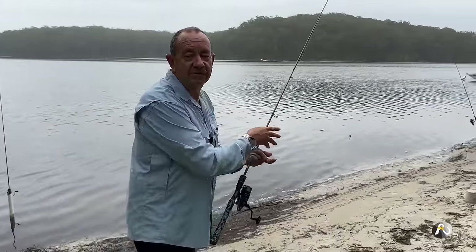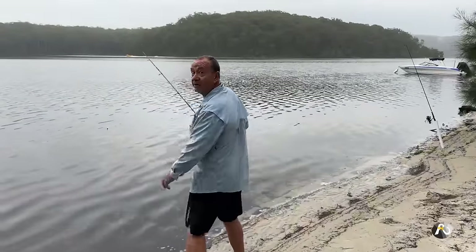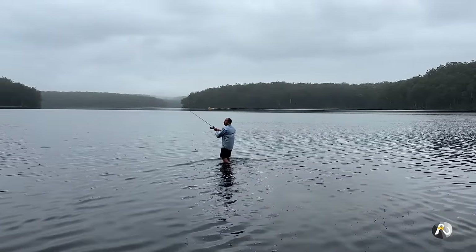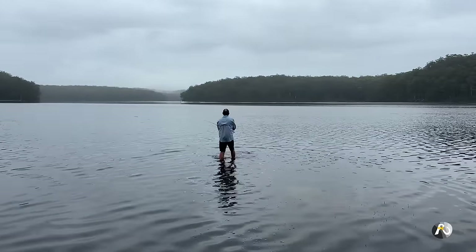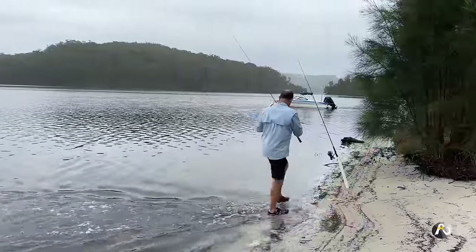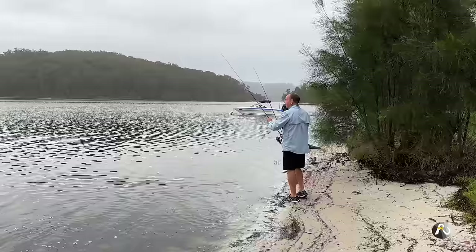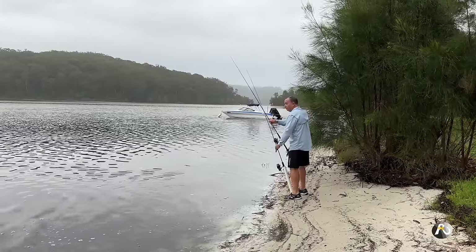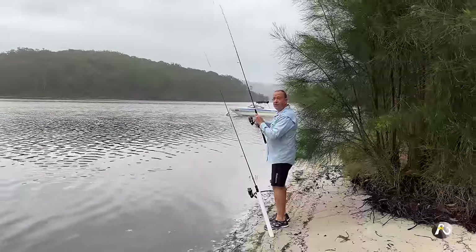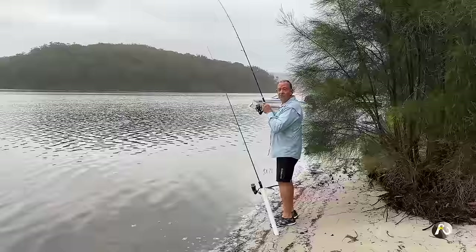I notice my other rod with the nipper has had some bites — the line is out straight. I'm going to chuck this prawn out and then check the other line. A peeled prawn is also a really aerodynamic bait — you can cast it so well with very little wind resistance.